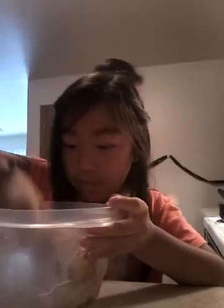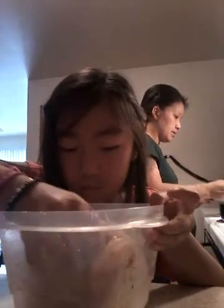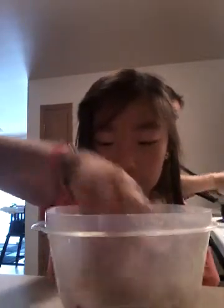Maybe more of this. More? I will put it in. Look at my hands. I think these are well seasoned.